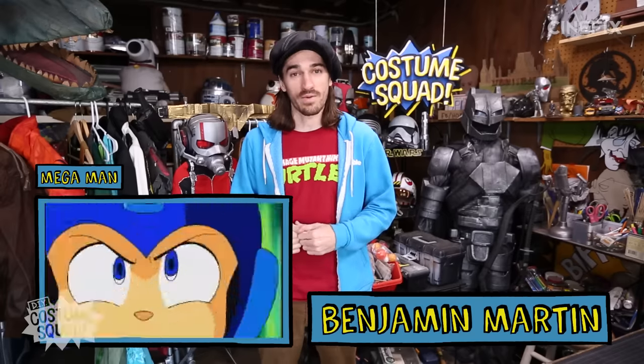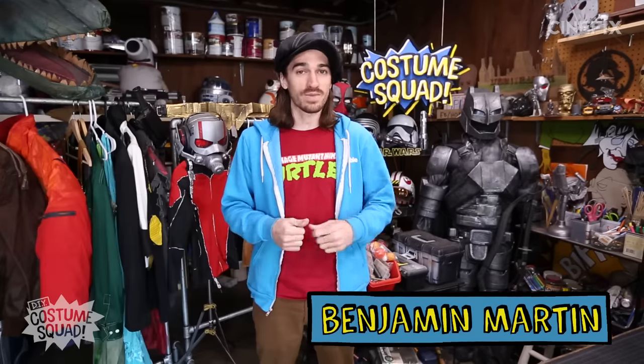Yo guys, what's up? I'm Ben, and today we are going to be making a Mega Man suit. It's going to be the classic retro Mega Man suit from the early video games, made with DIY techniques and household stuff and other materials you can get for cheap. So, here we go!